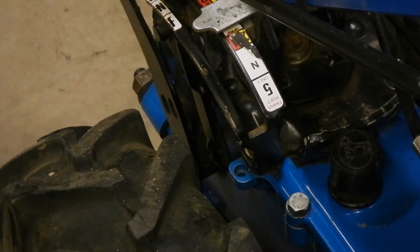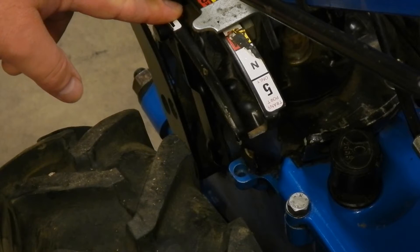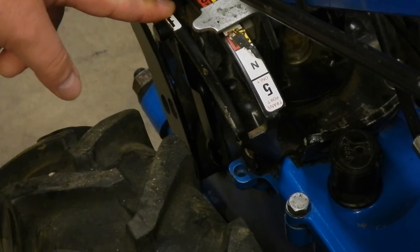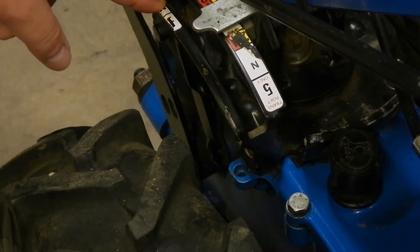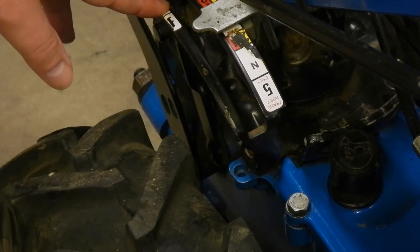The problem is that one can move the shifter, but you don't necessarily get the gear you select. When you let out on the clutch it may not engage at all, or it might engage, but not necessarily the gear you selected. Likewise in neutral, when you let out on the clutch it may go into gear. Not a good situation.